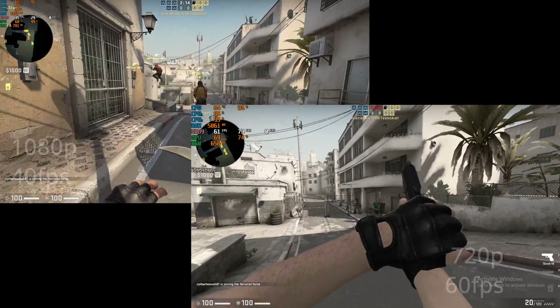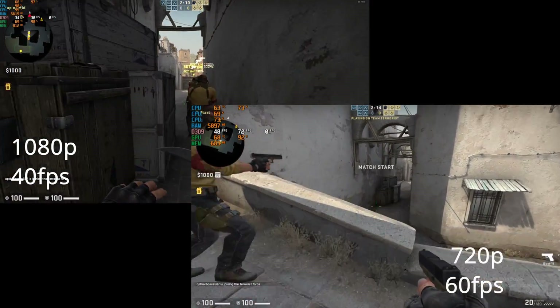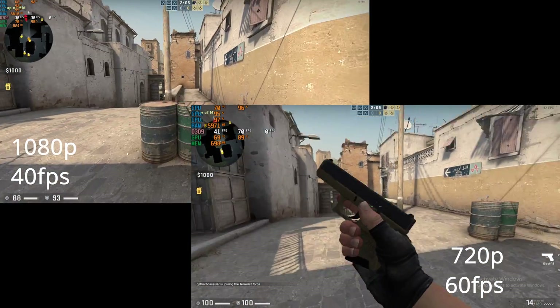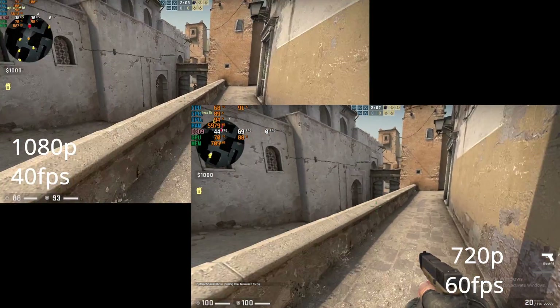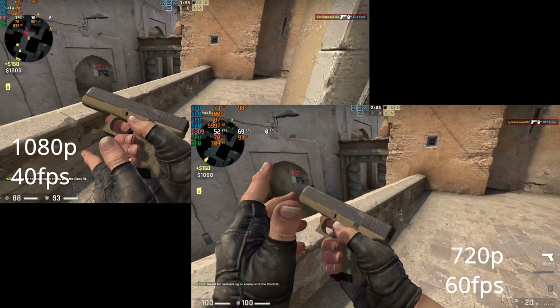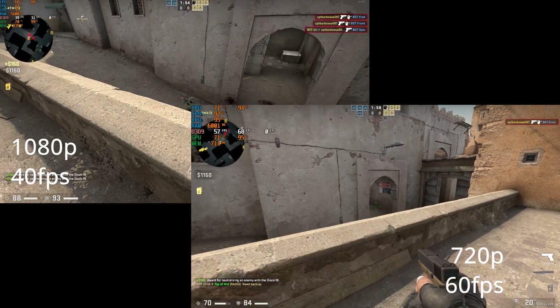Moving on to CS:GO with low settings at 1080p, we saw an average frame rate of close to 40 frames per second, but that was actually quite stuttery. Dropping it down to 720p did get us much closer to the 60 frames per second you'd be looking for. However, that's still not acceptable for competitive gameplay — you definitely want the highest frame rates possible if you're going to be playing competitively in CS:GO.